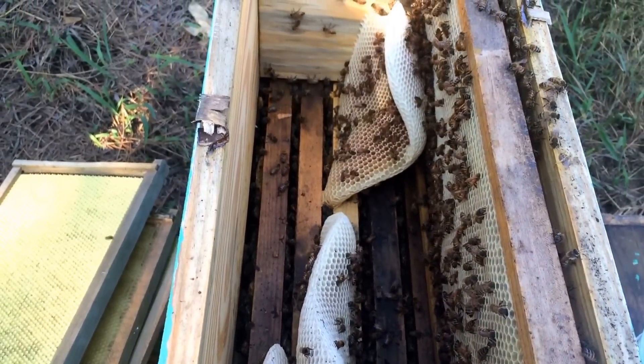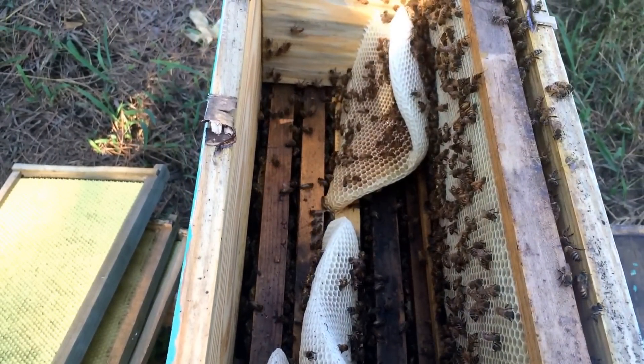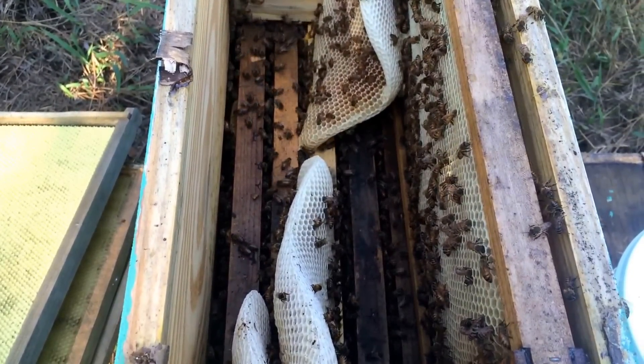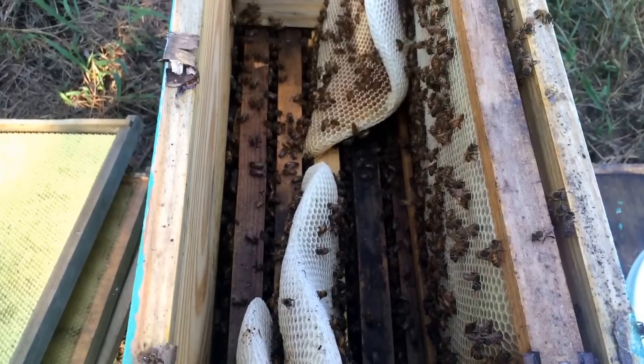So here's a really stupid mistake I made, and I have to share this because I have to admit that I did it, because I'm always preaching bee-space to y'all. I'm always telling you: proper bee-space, don't leave frames out, don't space your frames, make it where everything's right.